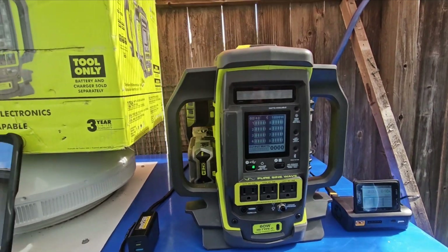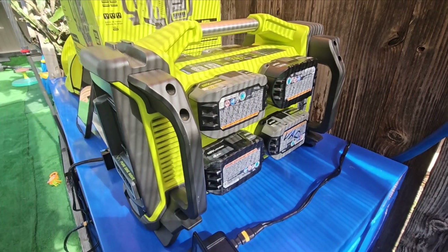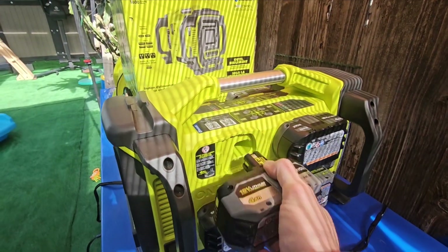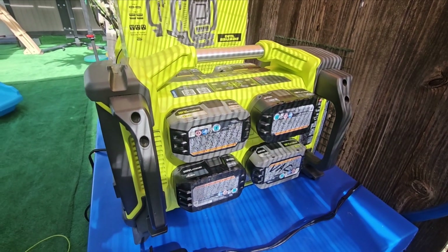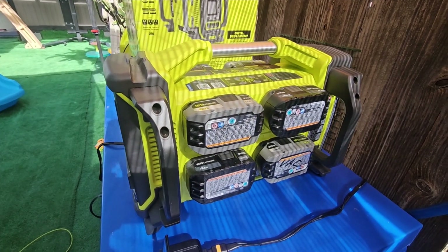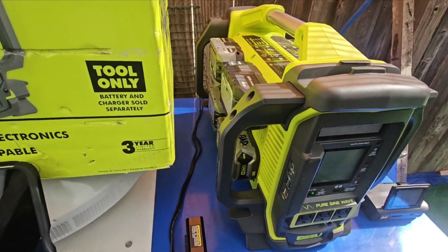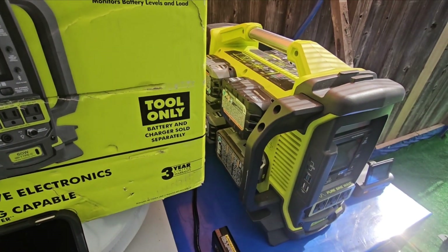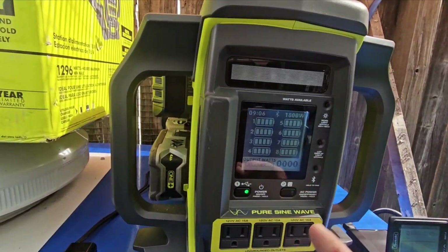Still, it's a very good little portable power station. The reason I like it is that you can individually swap out the batteries as they go dead. I also really don't want to use an extension cord anymore, so when I'm soldering or using a heat gun, it's absolutely great.